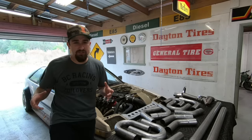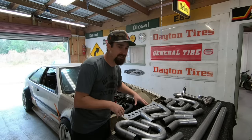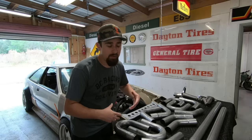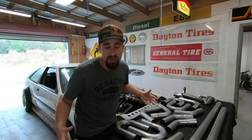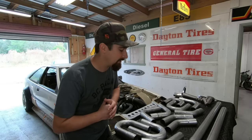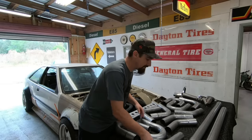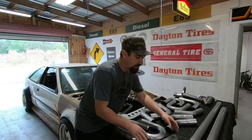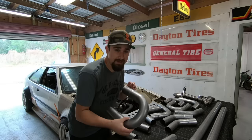Hey, what's happening? Thank you so much for joining me on yet another video. So what I have right here is just a universal exhaust kit. I wanted to buy something so that we would have a base to build on. I don't have a tube bender, and I know not a lot of you guys out there have tube benders either if you're watching a video like this. So what this kit actually comes with: it comes with four 45-degree bends, four 90-degree bends, and also four 180s.